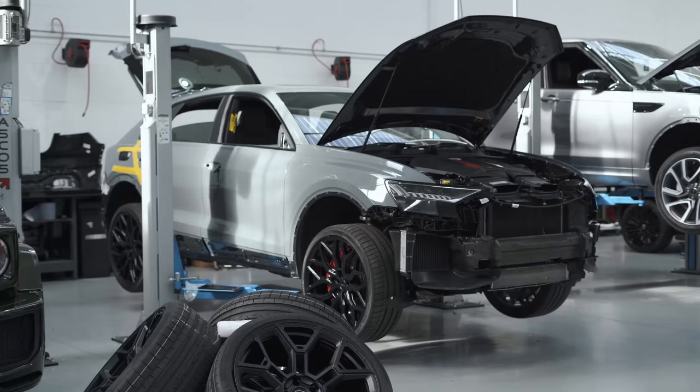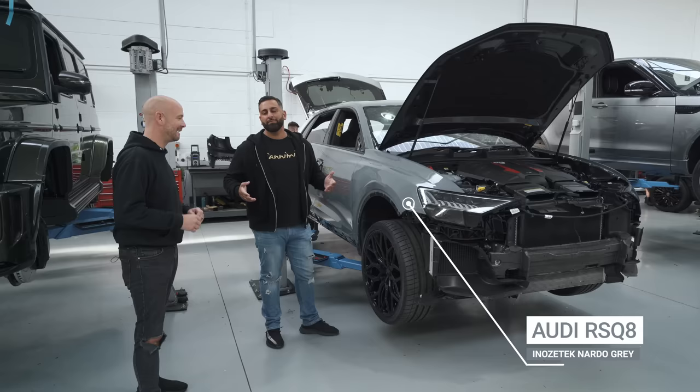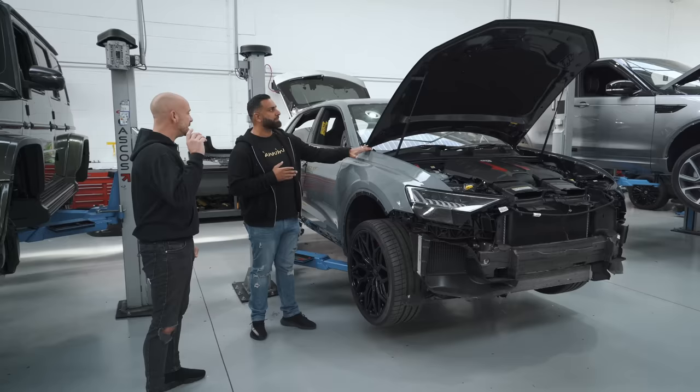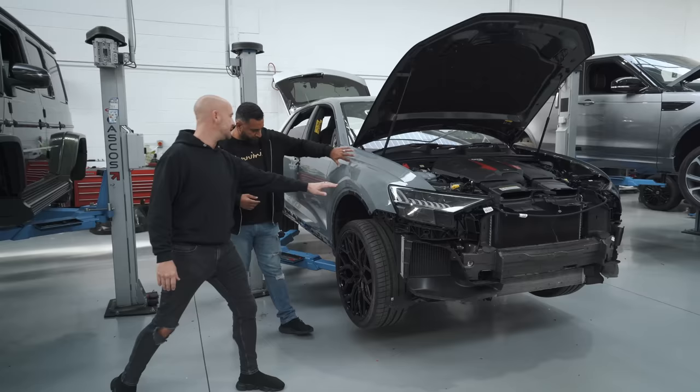On the other side we've got an RS Q8 — it's not a Lamborghini Urus. This is a Novitec Nardo Grey wrap — it was Daytona Grey originally. It's just going back together over the next couple of days. The true gloss of the Nardo literally looks like factory paint — it looks amazing.